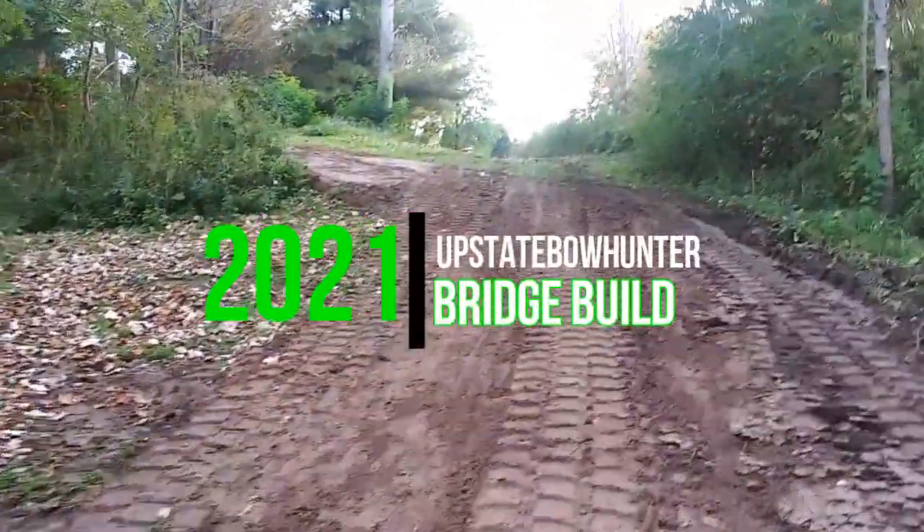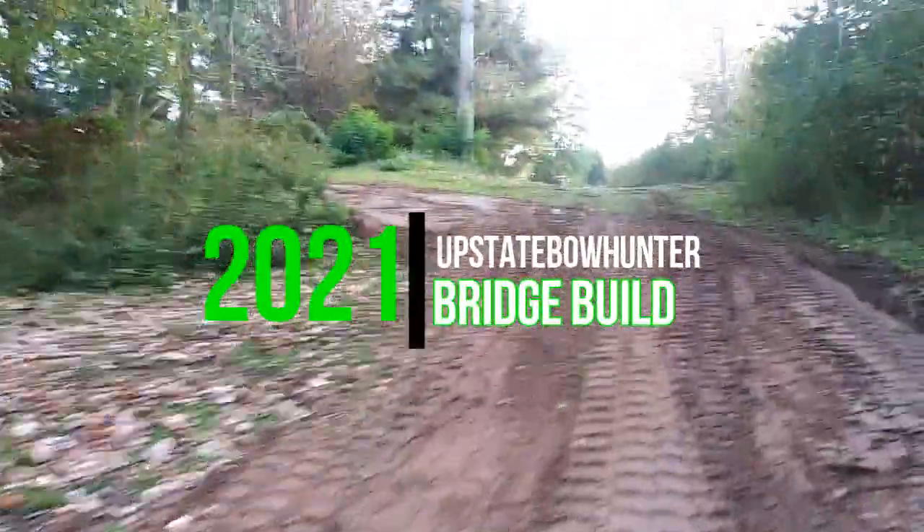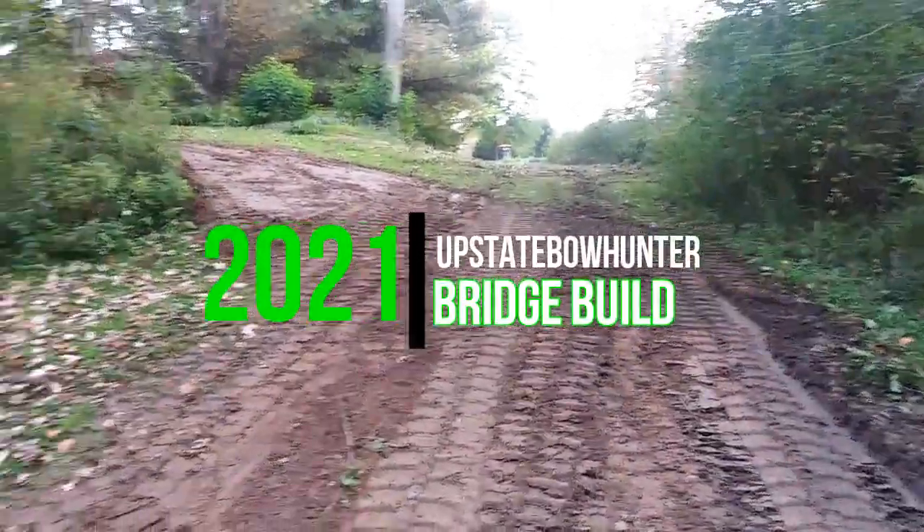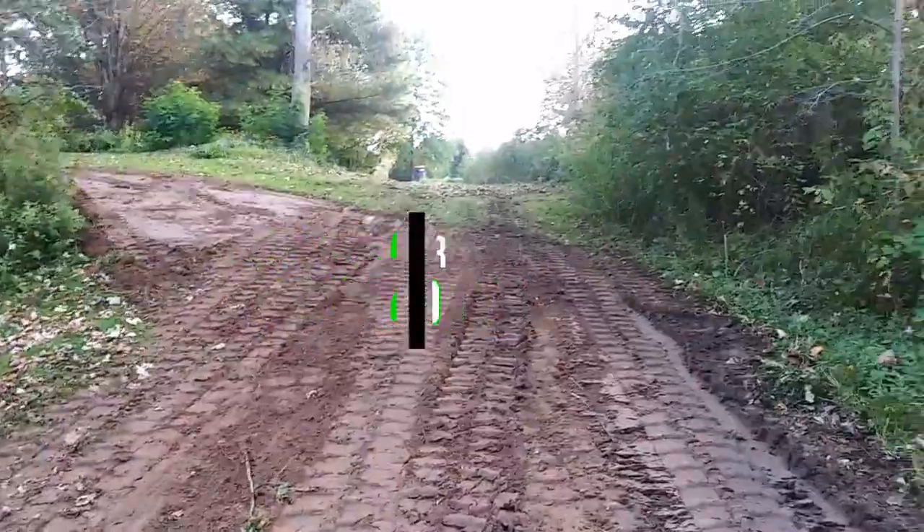Upstate Bowhunter. Monk will come over with a skid steer and level out some of my ground — tore up, but I don't care. I'm going to seat it nice and flat, going right down.